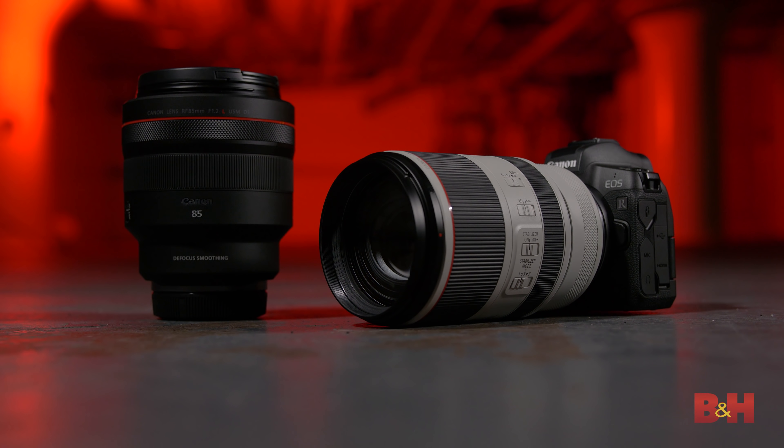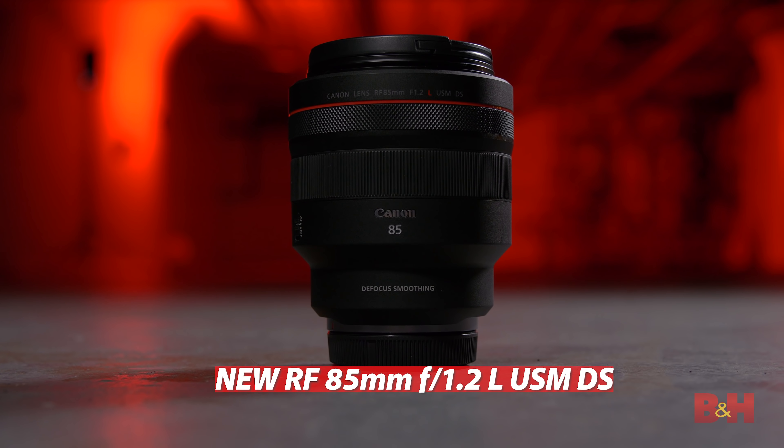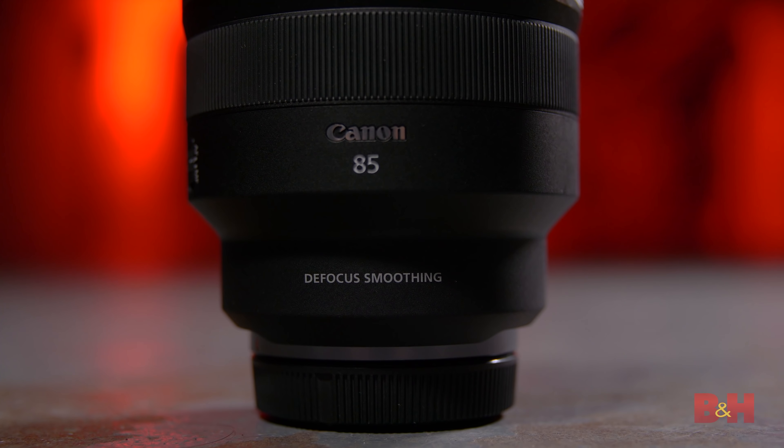Hey B&H viewers, today we're checking out two new lenses from Canon: the RF 70-200mm F2.8L IS USM and the brand new RF 85mm 1.2L USM DS. We're going to make some pictures here in the basement and put them through their paces.